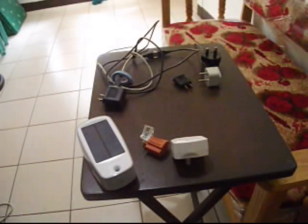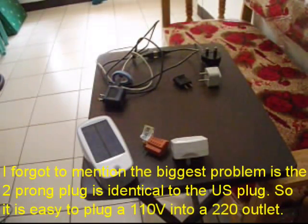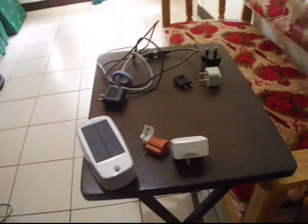Everything you bring over that's 110 will blow up eventually. Either you're going to plug it in wrong, your wife or family or friends are going to plug it in wrong, or you're going to have it plugged into a transformer and there will be so many power surges.